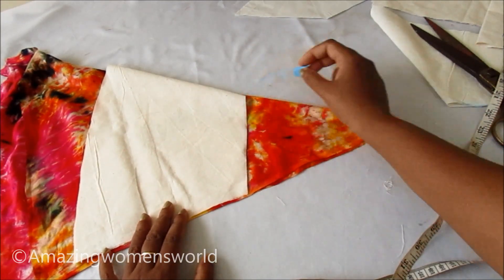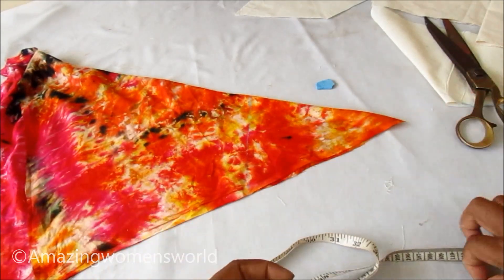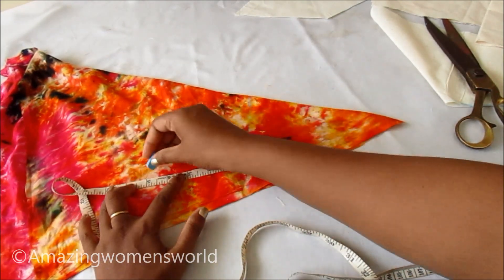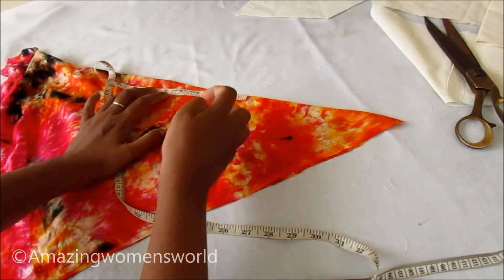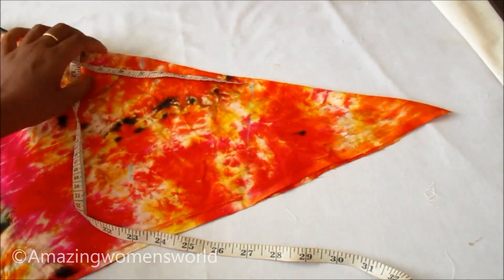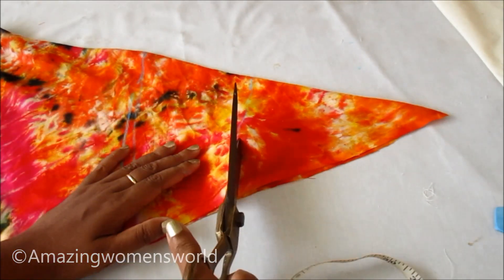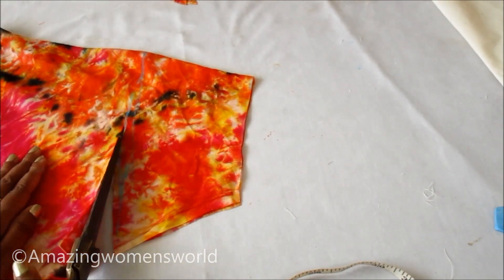The second layer length I'll be preparing is of four to five inches. Placing it like this I'll mark at four and a half inches, and on the top I'll mark five inches. Now I'll join all these dotted lines and we'll get the curve shape. The same way I'll cut on these marked lines — this would be the second layer.